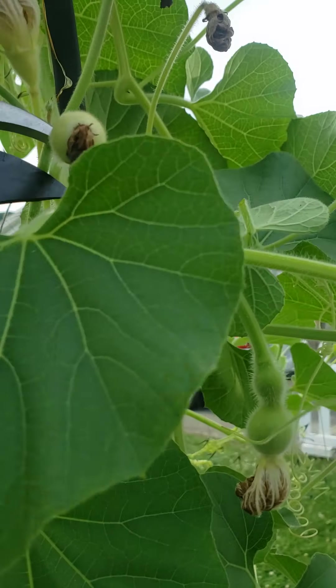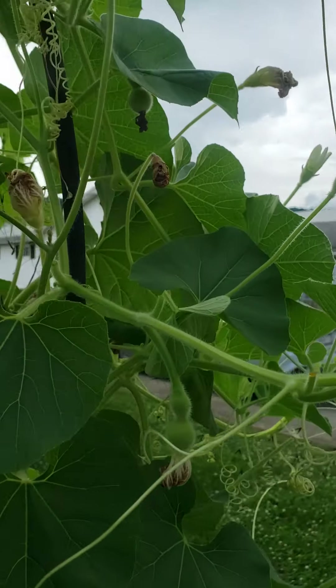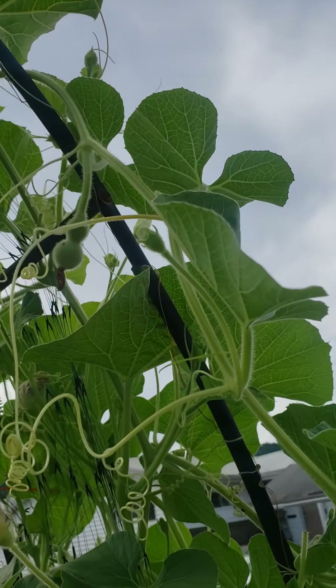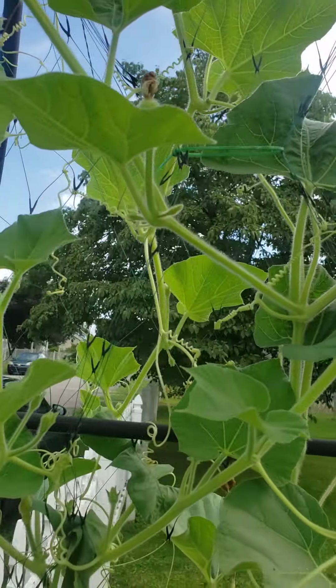Look at this one — that's another good one there. And my hand for reference, I have man hands. So we've had lots of new ones; these were not here a few days ago. Just going to keep an eye on them.